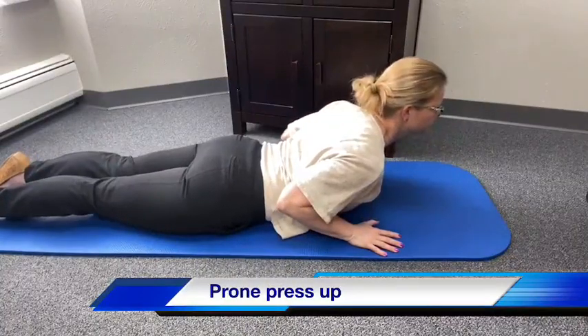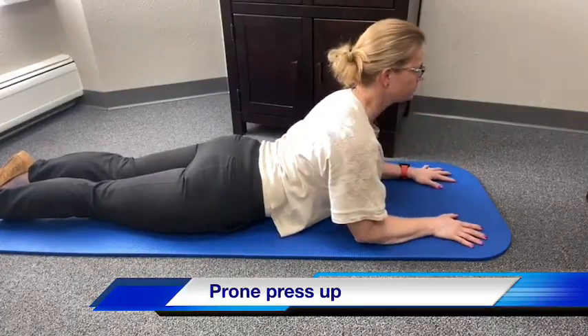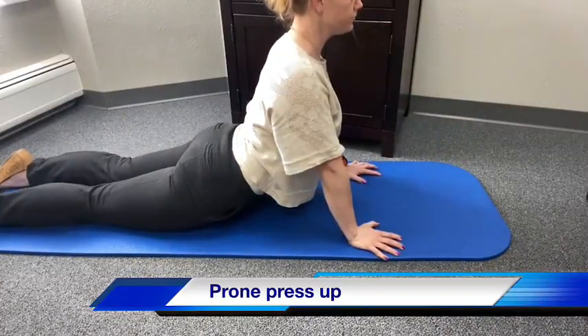The first exercise is a press-up. Lie on your stomach with your hands underneath your shoulders. Raise your head and chest off the floor. Hold for about five seconds and repeat ten times. Perform this several times throughout the day, progressing to a higher position as they get easier.